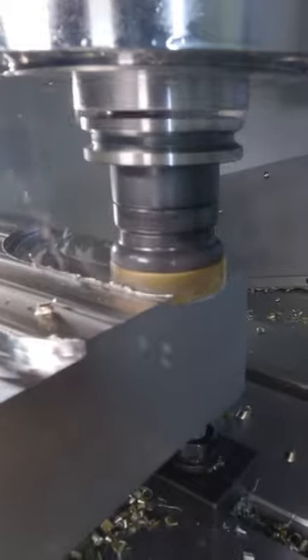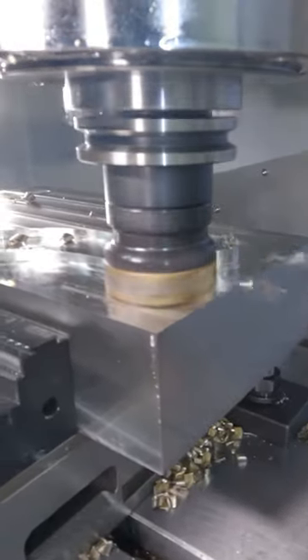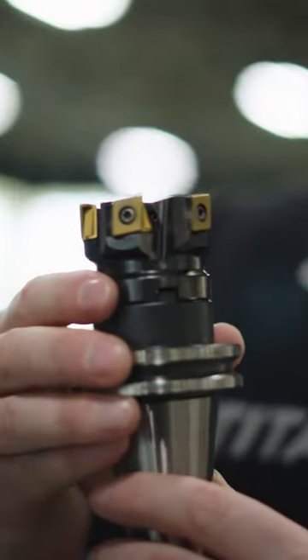When it comes to indexable tools, there is a world of options — how do you know which one to choose? Mill 114 over this Mill 412 KT?